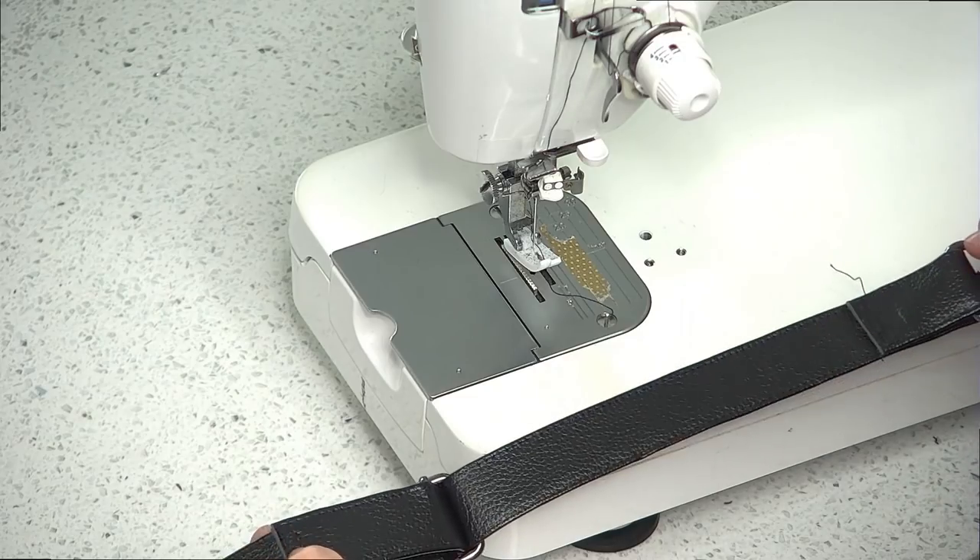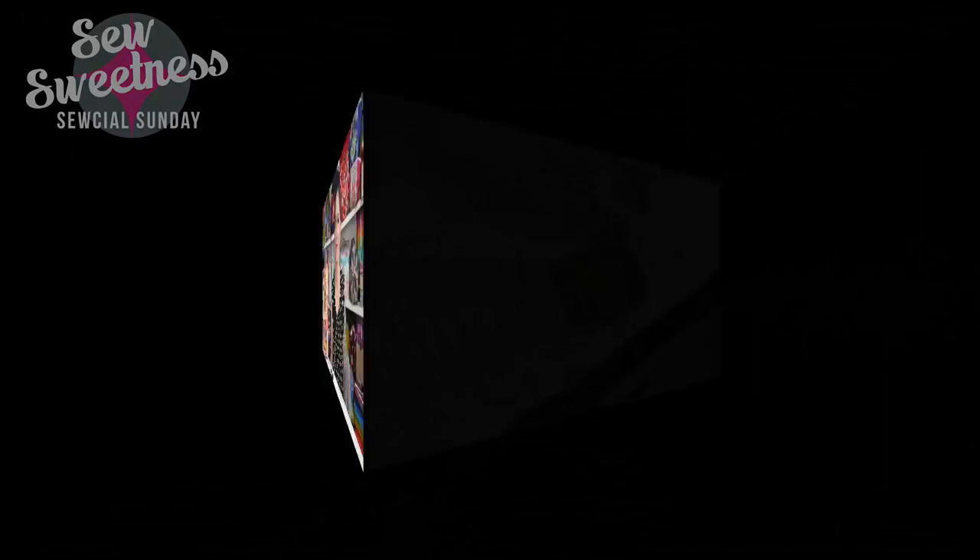Now you have an adjustable strap — we'll place that to the side for just a minute. That's my demonstration on how to make an adjustable strap two different ways. I think either one of those methods will serve you well, depending on what type of purse hardware you're using and what you want your finished bag to look like. I hope you've enjoyed that and I hope it was helpful.